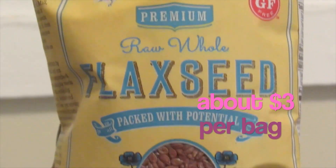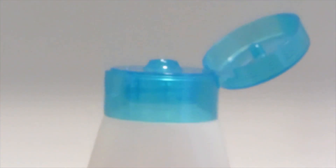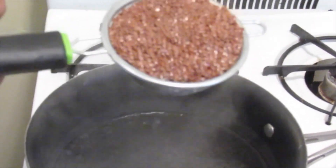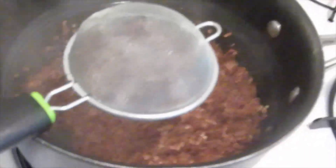Then I just take some flaxseeds — I got these from my local store. You're going to want to take a stocking of some sort; this is an old stocking I found. You'll also need a container to store your flaxseed gel in once it's done. I use something you can easily squeeze out because it's easy to apply to your hair. Now since my water has a boil, I'm going to put my flaxseed in and let them boil to create this awesome gel.